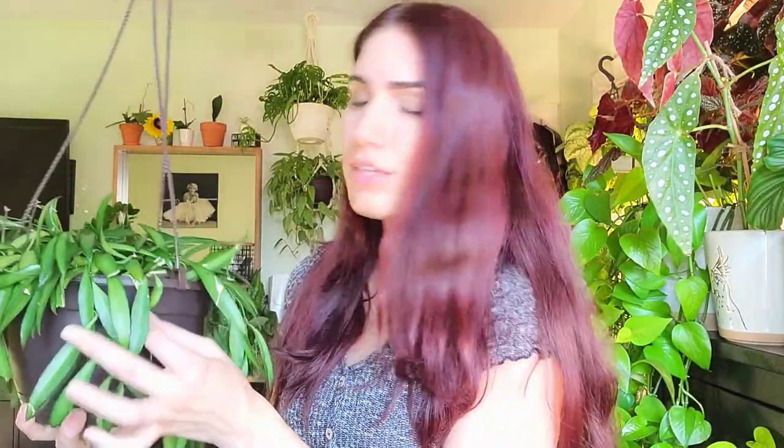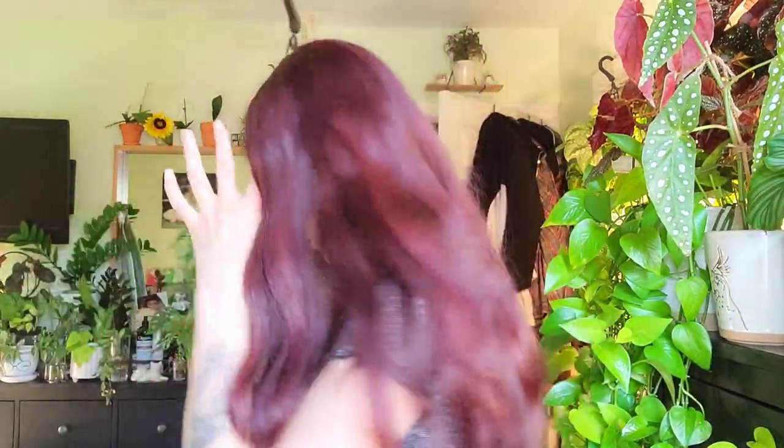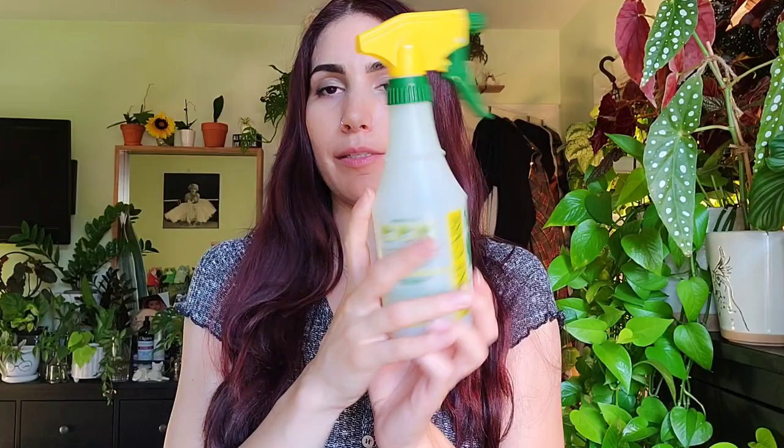I'm going to go through my usual routine on this one and a couple of other hoyas I've been seeing them pop up on way too much. The first thing you're going to want is a spray bottle — any simple spray bottle will do. They sell these at most garden centers and nurseries, Home Depot, everywhere. Really easy to get.